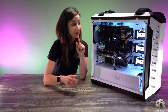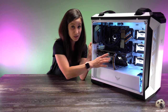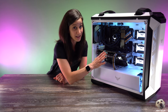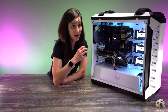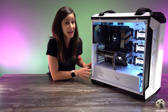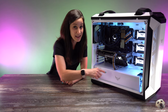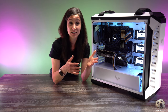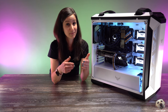The more air you have pulling into the case, this will be positive pressure; the more air that's pulled out, this will be negative pressure. When you pull air out of the case, air is going to want to creep in every crevice it can find, so you'll probably have a lot more dust built up with a negative pressure system — that's not really recommended. I've seen some videos that suggest having a more balanced system is best, but I've also seen better cooling performance with some positive pressure systems.